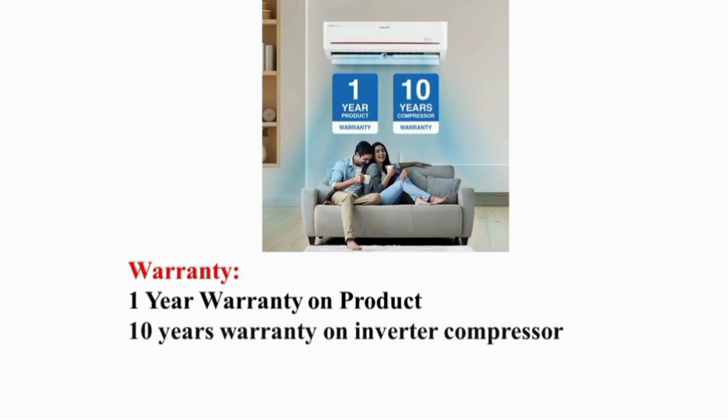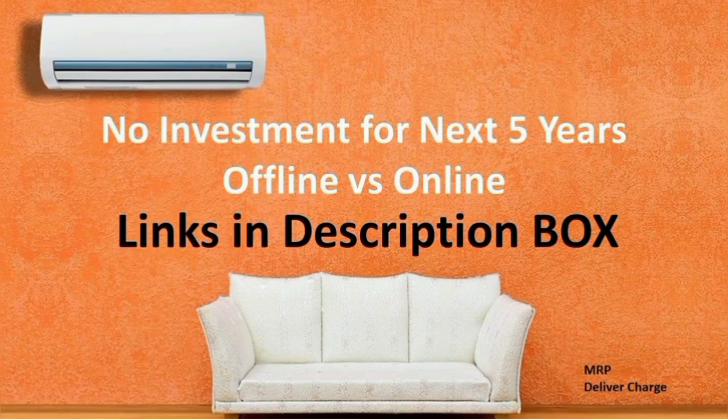The product and compressor warranty are 10 years. Let's also look at the service.